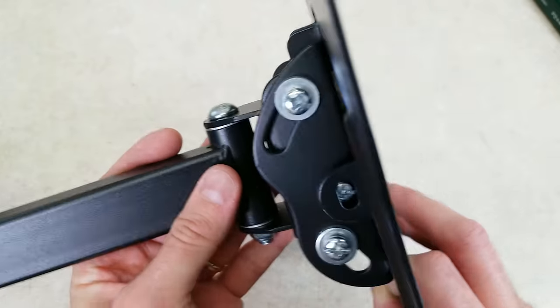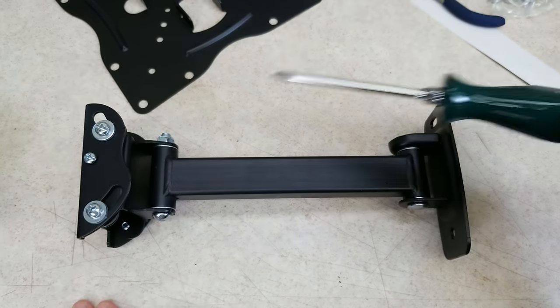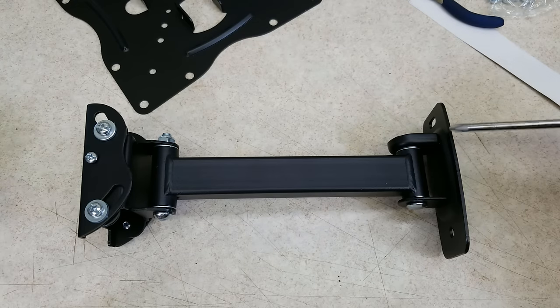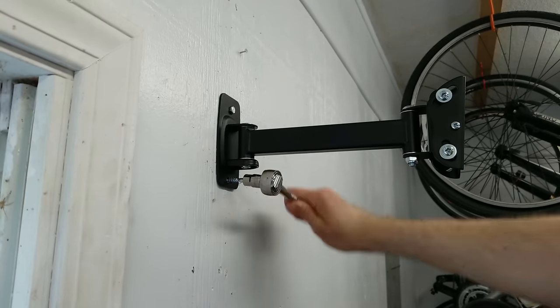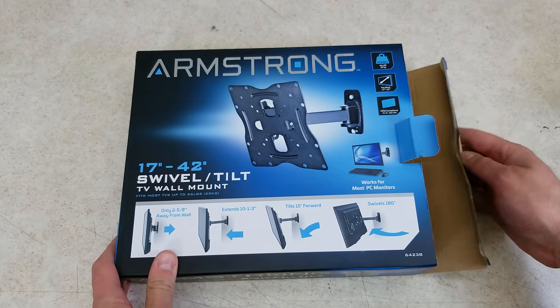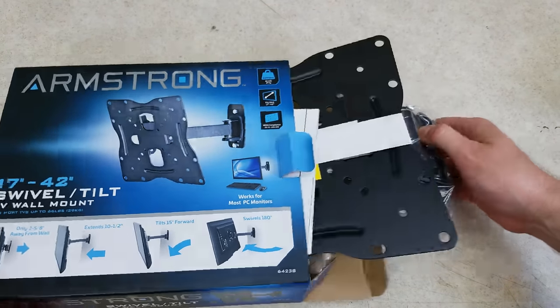This is now the second one I've used. In this video, I'll show you how these mounts are made, how to install them, and the one significant drawback. First off, we'll take a look at what you actually get in this kit.